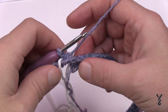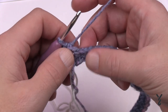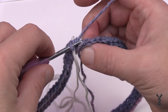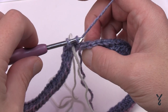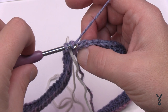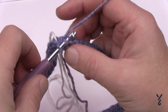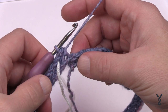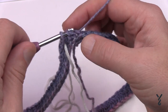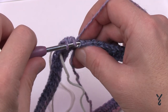Rounds two, three, four, five, and six are all going to be the camel stitch. Starting in the very first stitch — do you see the top of the stitch? The camel stitch uses the third horizontal bar in behind, which turns the stitch over to make it look like knitting. You'll half double crochet into that bar, which creates a ridge on the front. Once you get the first one, the rest will be easily accessible. Go all the way around using the camel stitch on the horizontal bar in behind.